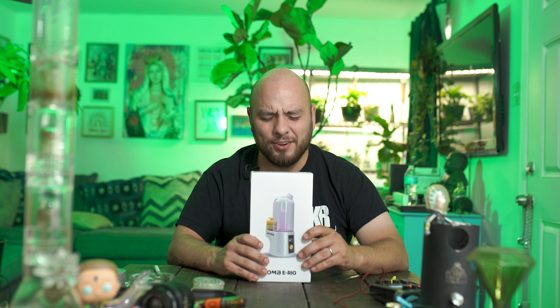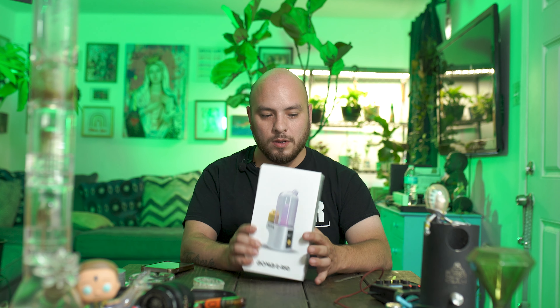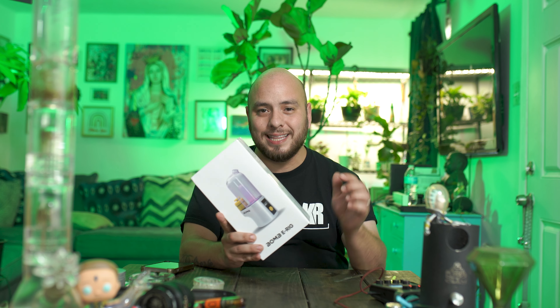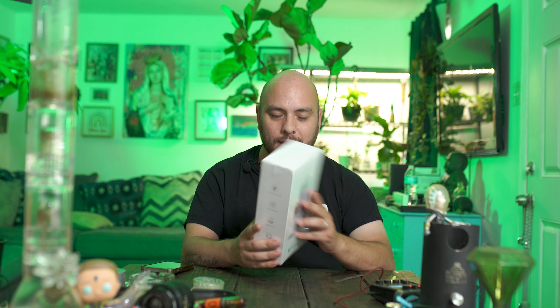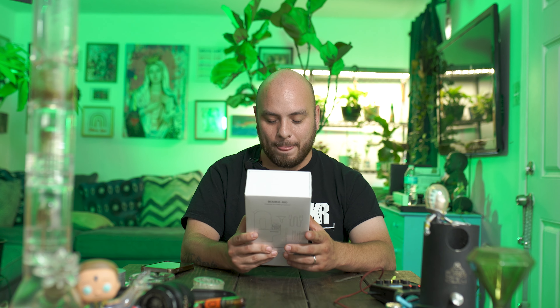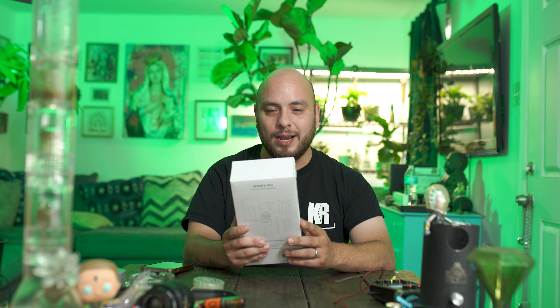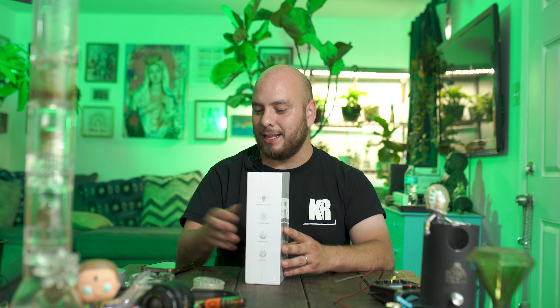Welcome back for another review. We have something completely different today — an open box. We have a product by Bomb Official. Don't forget to check the description; the link will be in there along with a coupon code for 10% off. This is my first product review so it should be interesting. We're going to start our Wax Wednesdays off with this right here.